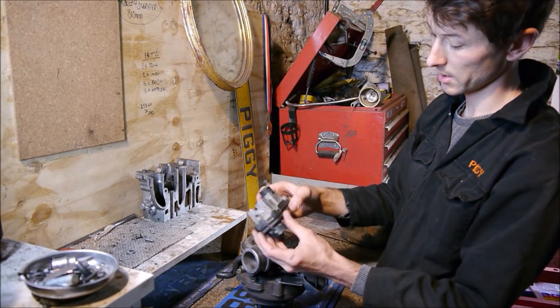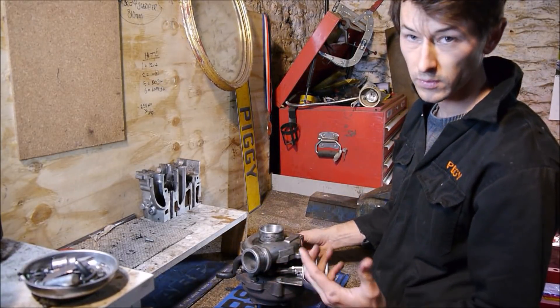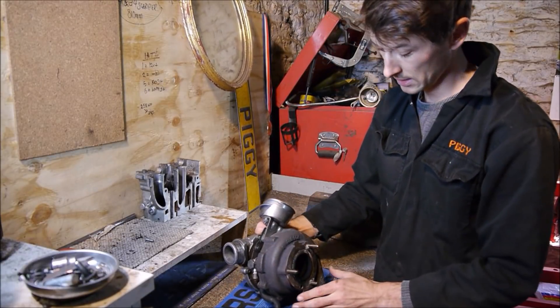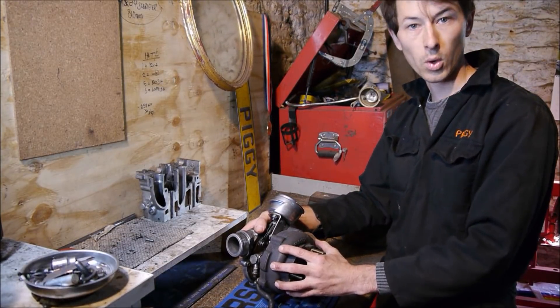Traditionally it uses an electronic control, though in the early days they just used a vacuum-actuated controller, which acts on a lever here that moves the nozzles — variable nozzle turbo. The nozzles work on the hot side, on the turbine side of the housing. I'll just switch to a video now and show you these vanes working.